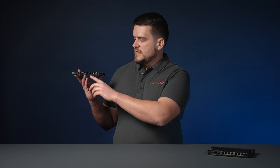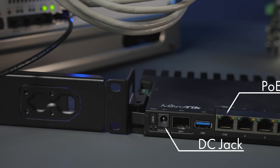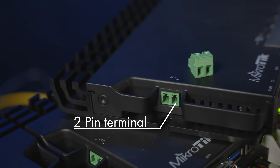The base model of the RB5009 can be powered in three different ways: PoE in, a DC jack, and a 2-pin terminal connection on the side. This board can require up to 21 watts of power when fully loaded, but in typical usage cases it will be around 18 watts.